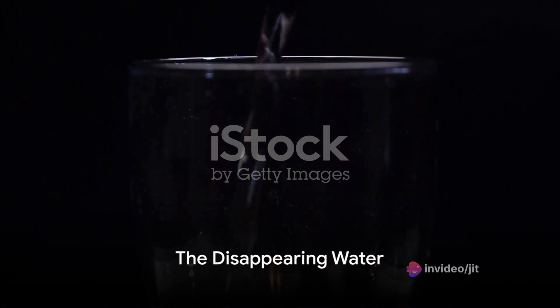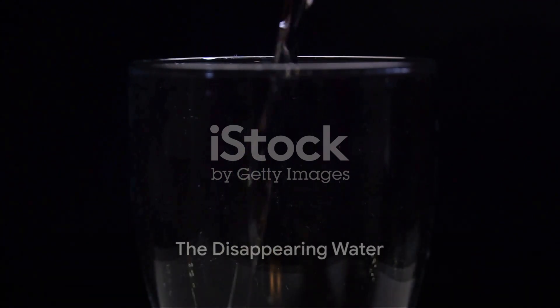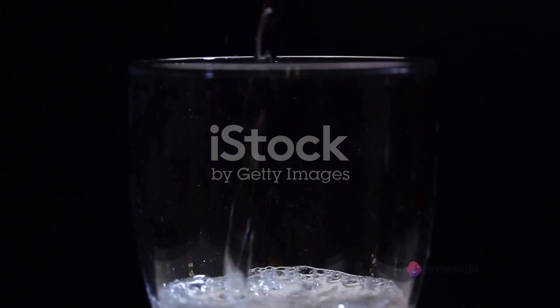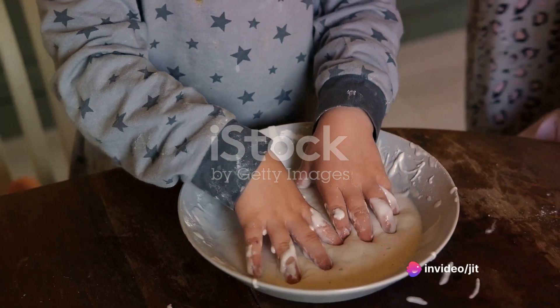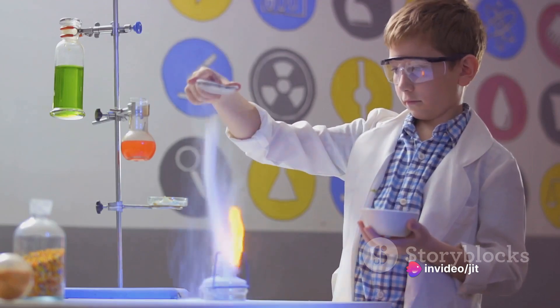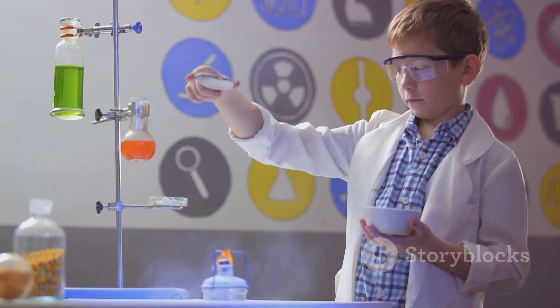Next, we have the disappearing water trick. Watch as science makes water vanish before your eyes. Can you imagine a glass full of water just disappearing? This trick requires a simple ingredient: cornstarch. When you fill a glass with water and add a sprinkle of cornstarch, something remarkable happens.